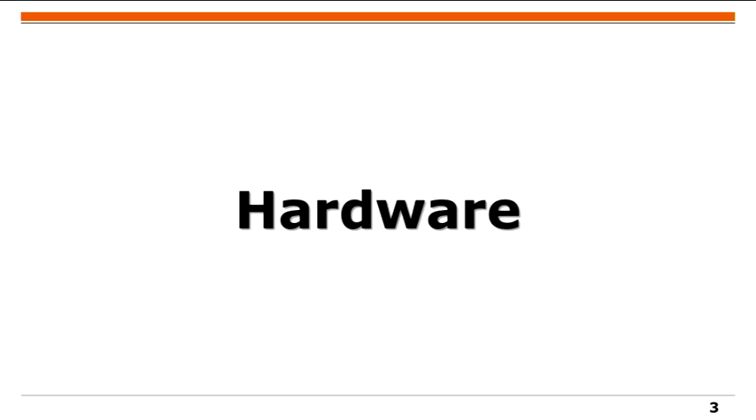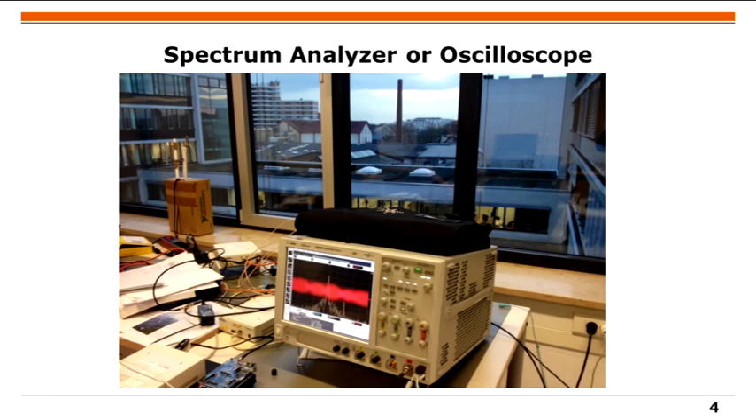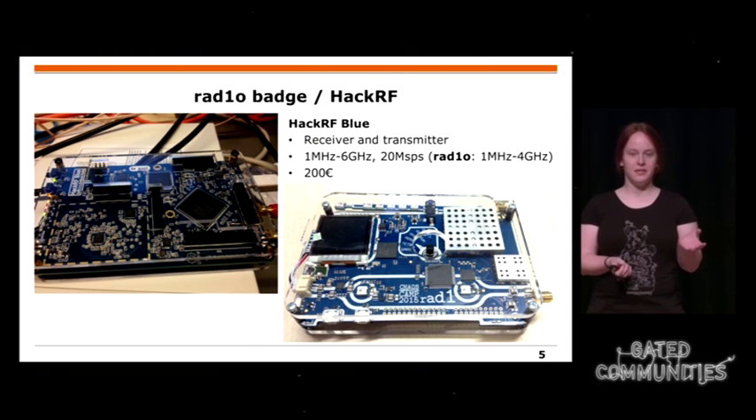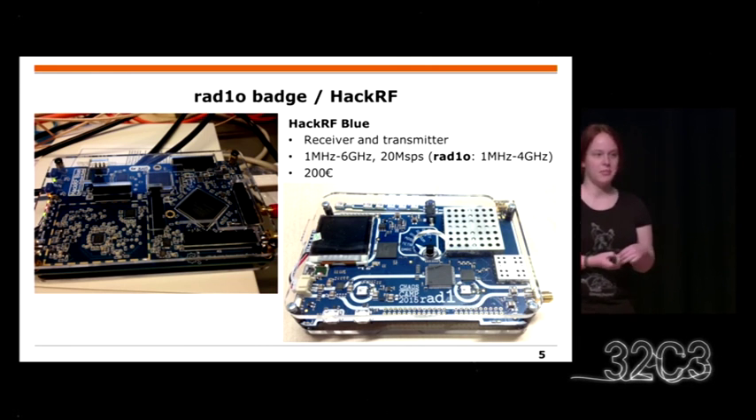For a long time, doing this kind of work required very expensive hardware like spectrum analyzers or oscilloscopes, which private people cannot afford — you'd have to go to a university or big lab. But many of you got a radio badge during the camp. There's also HackerRF, which goes up to 6 GHz, with a sampling rate of 20 mega samples per second, meaning you can even transmit and receive Wi-Fi with it.